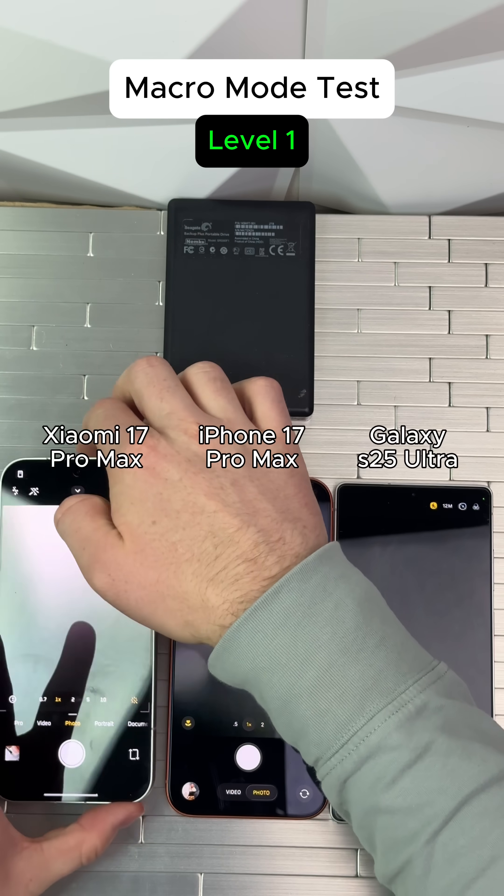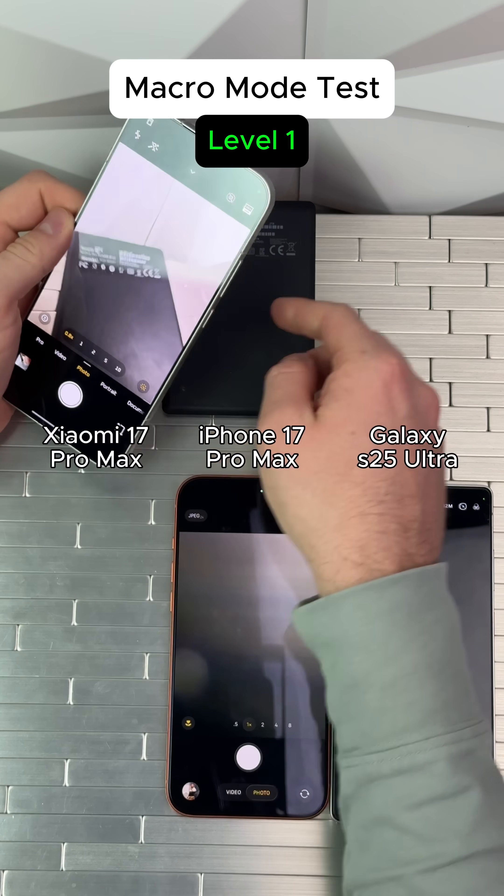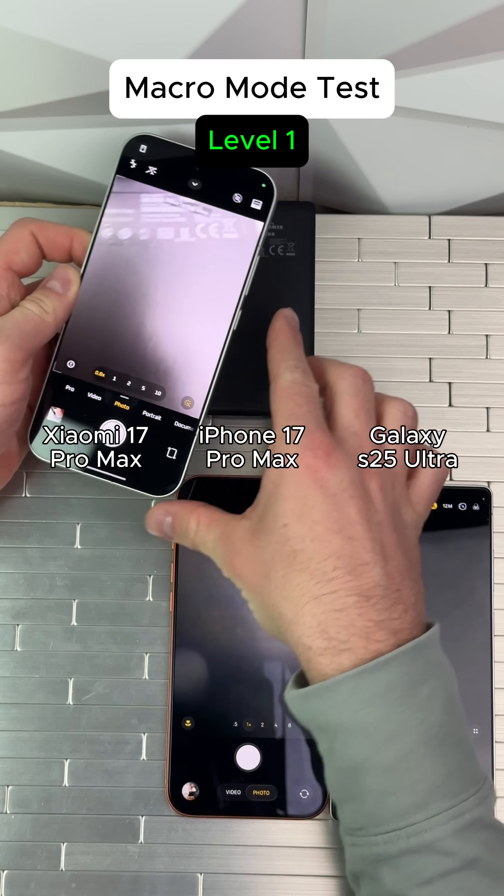Macro mode test, level one. First, we got the Xiaomi right here. We have this super small text right here that we're going to be doing the macro mode on.